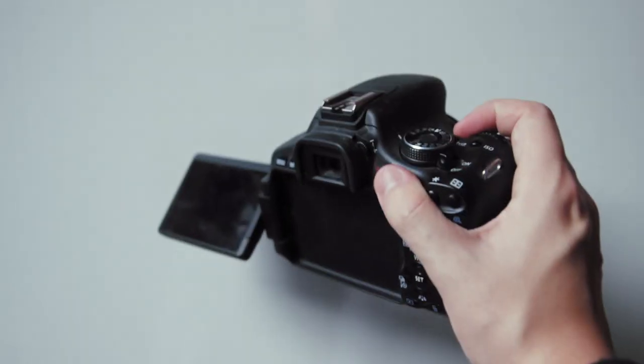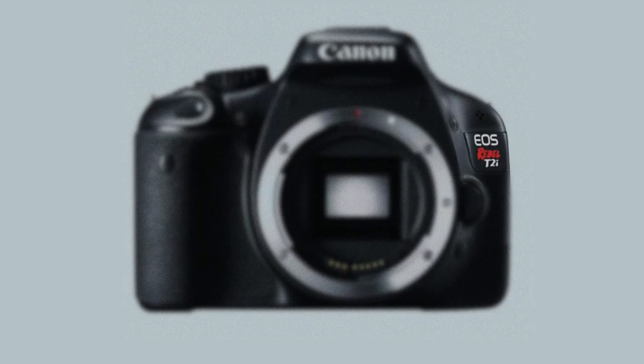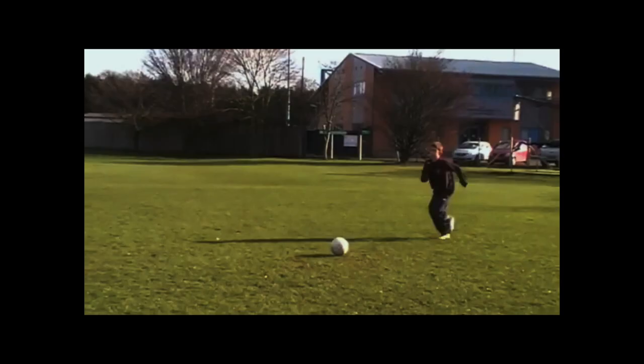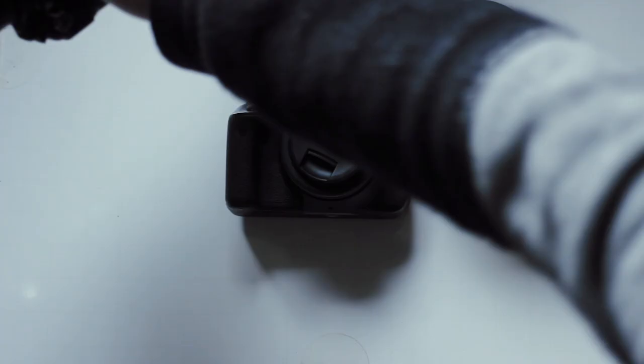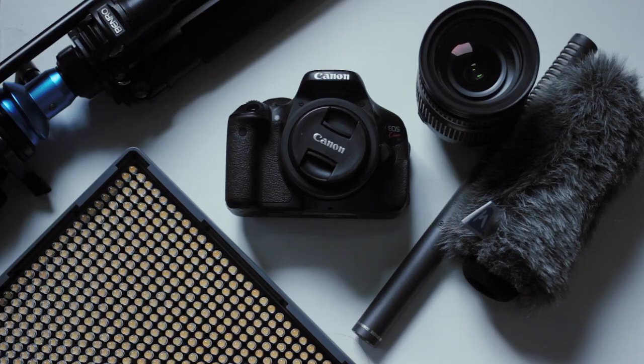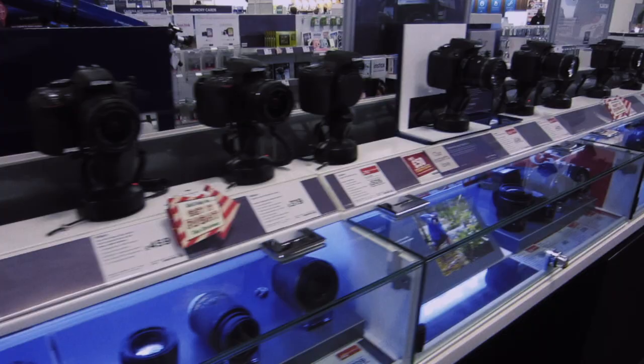The camera most people recommend for beginners is the Canon T3i, T6i, T-something-i. But when I was first getting started, even that was way outside of my budget once you add lenses, a tripod, microphones, lights. So I want to test out some really cheap cameras to see if they're as bad as the price tag suggests.